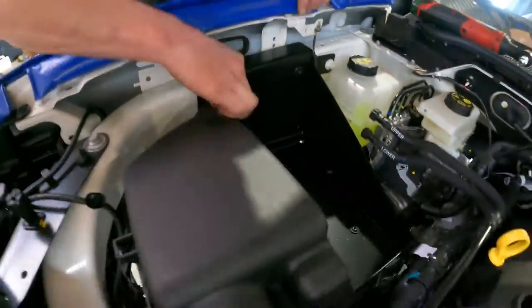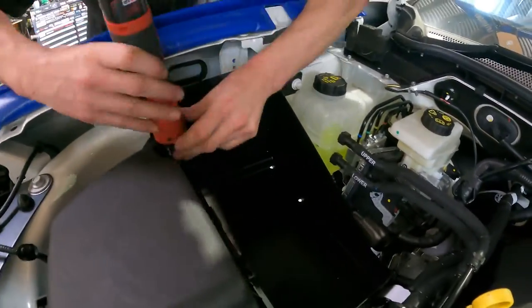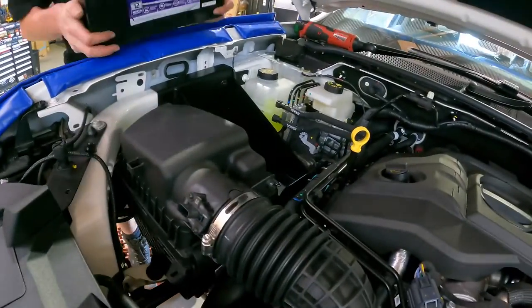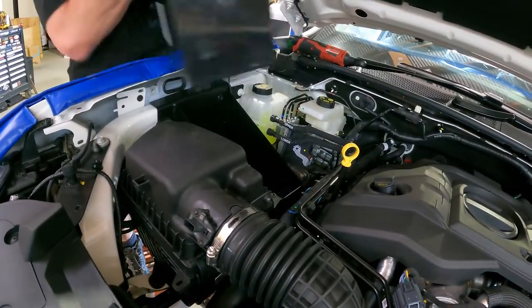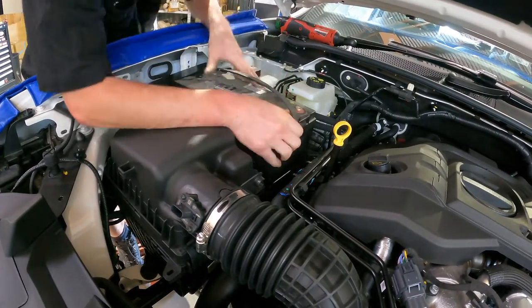We're going to put a bit of foam under the battery here just to stop the battery rubbing on the heads of those bolts we just installed, and then just put everything back on in reverse order to how we pulled it off. Pretty simple and easy dual battery install on a next-gen Ford Ranger.